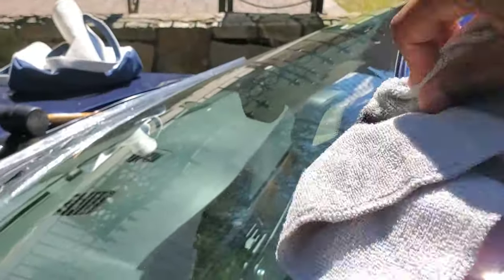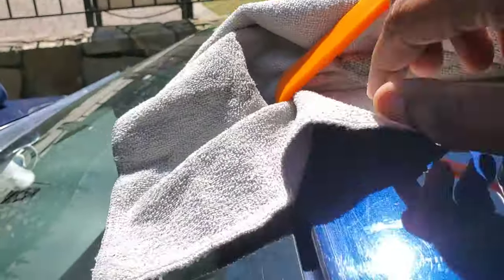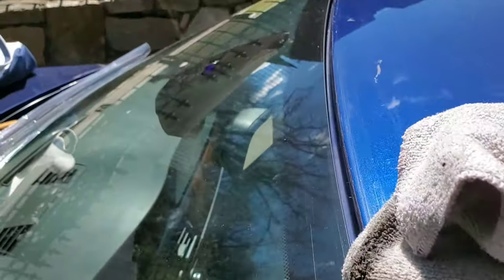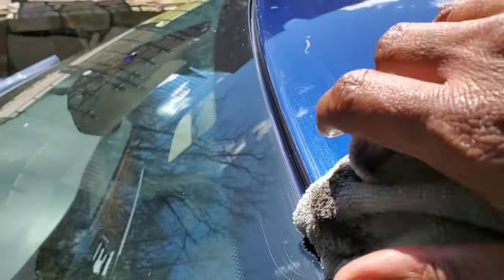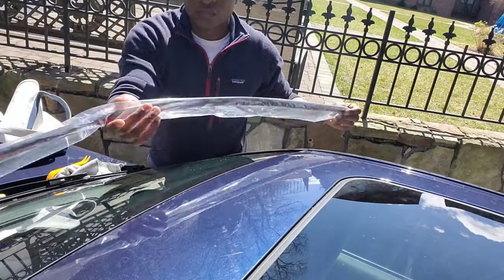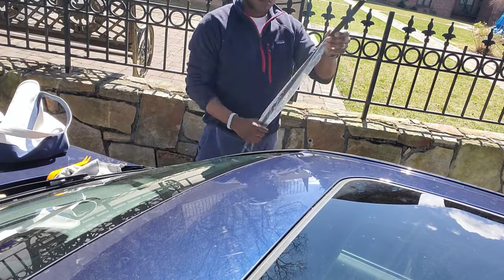I'm almost done — you can see the blue paint in the channel where the new strip is going to go. That's what you want to see; you don't want any dust in there whatsoever. I'm using rubbing alcohol as a cleaning solution too. Alright, time to put the new strip on.